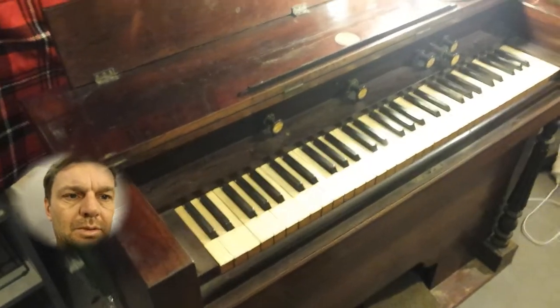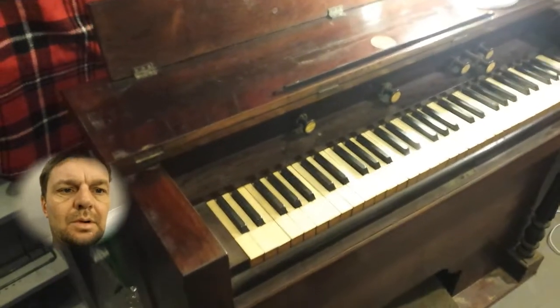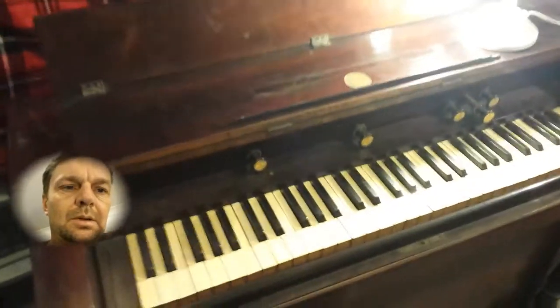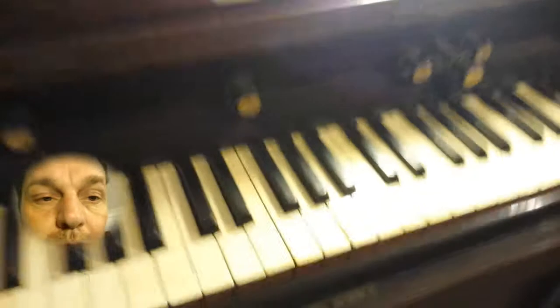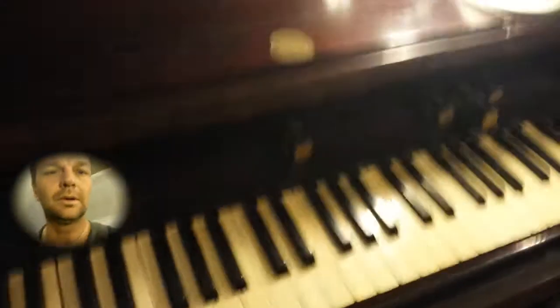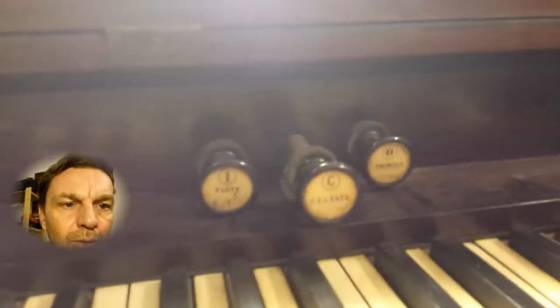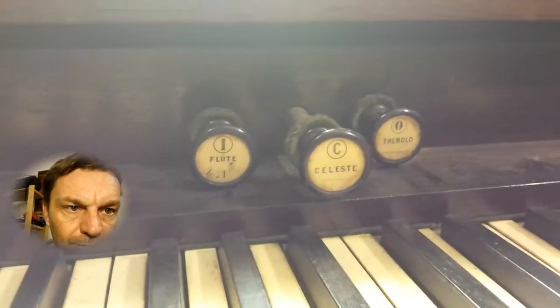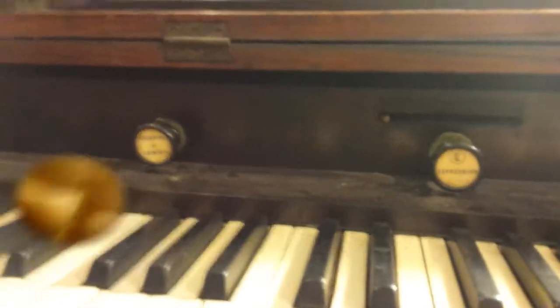So I've got something pretty cool here. It's an old piano — it's a pump piano, or organ, as you all want to call it. Basically, it's from 1855 and you can change the different sounds that you want to get out of this kind of thing. It's a pump organ or piano.